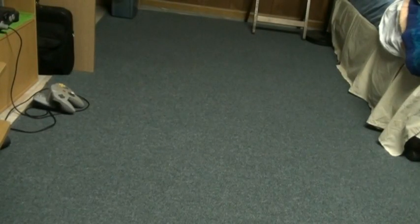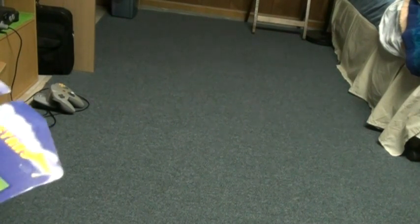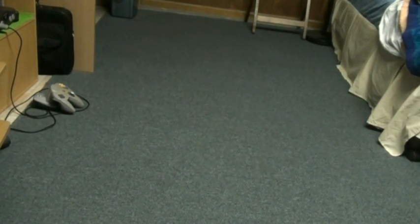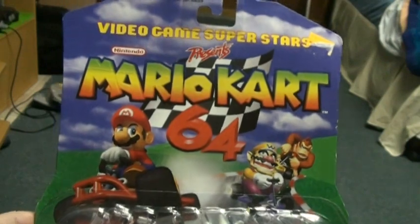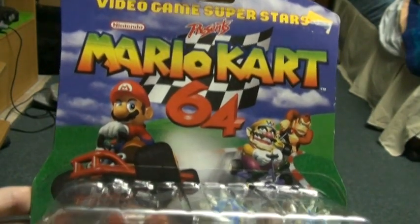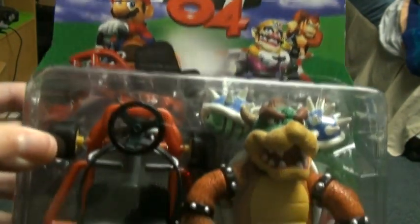I got all these on eBay and got really good deals on them. You see these going on eBay for about $100 each, but I got mine for $15 each. They're just absolutely brilliant. I'm hoping to get Wario, Donkey Kong, Luigi, and Ghost Mario.